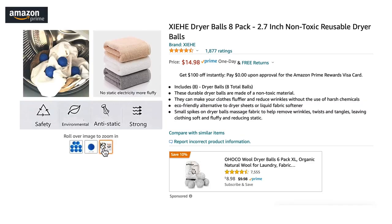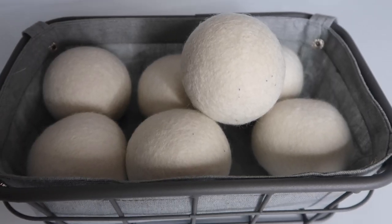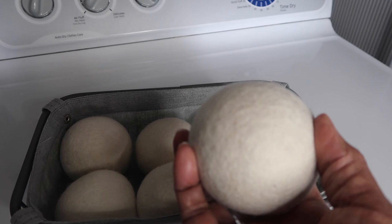Some people choose to use tennis balls to simulate the dryer ball effect, but tennis balls are not built to withstand the heat from a clothes dryer, and there could be some dye transfer from the tennis ball to your clothing. So if you're going to use dryer balls, you should use dryer balls that are built for that purpose. I'll put a link in the description box showing some of my favorite wool dryer balls, and you can also check out my Amazon store.